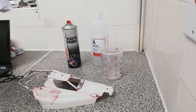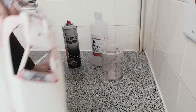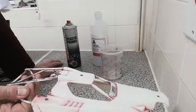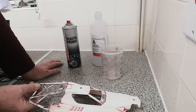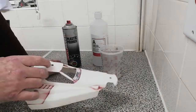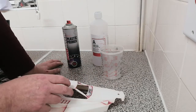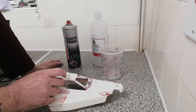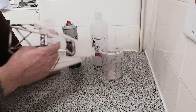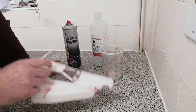Then you take one of these scrubbers that you usually use for pans and things like that, and you lightly wipe it — not deep, just lightly. And that's the end result. There's no damage to the body, no melting, nothing. It takes all the paint off. This body had been painted numerous times — paint on top of paint on top of paint — and this works fine.